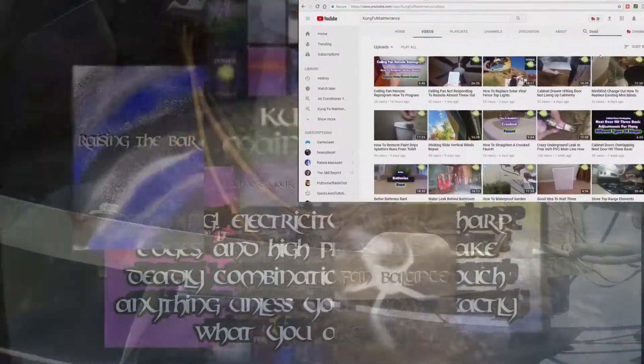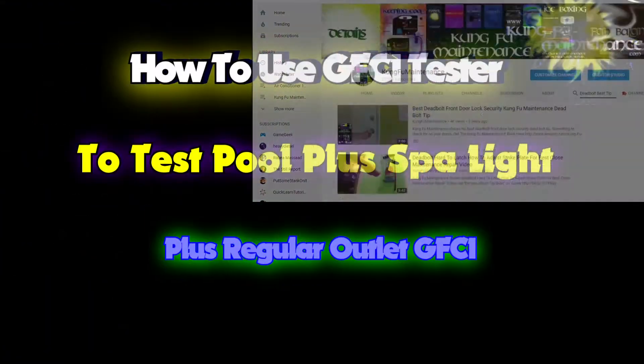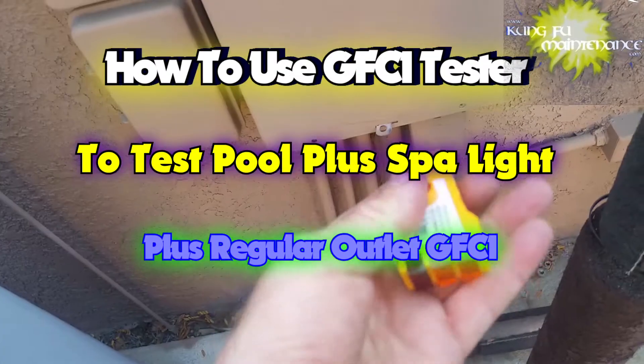Welcome back to Kung Fu Maintenance where I show you how to make the most likely repairs you'll need to make in your lifetime. If you'd like to get the latest videos, subscribe and then hit the little bell icon right at the subscribe button and it'll notify you of any new videos when they're released.